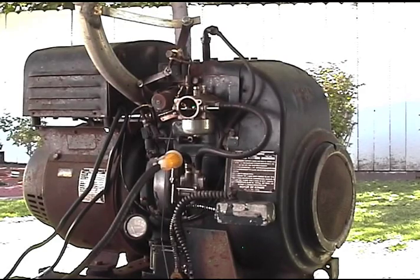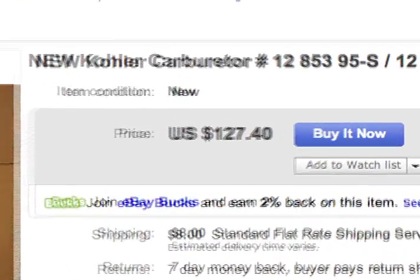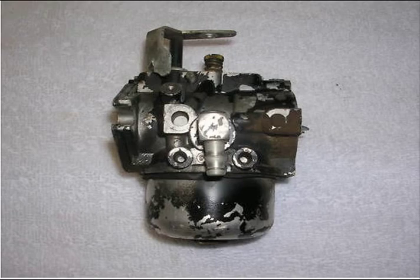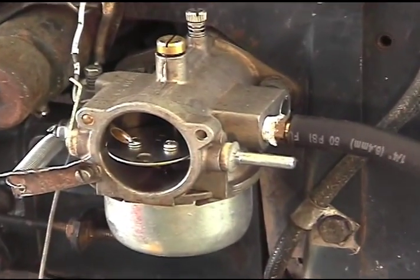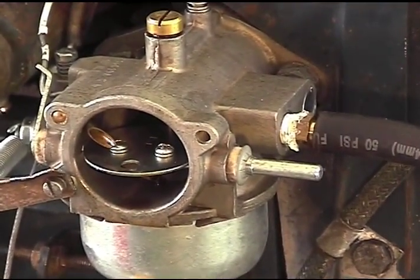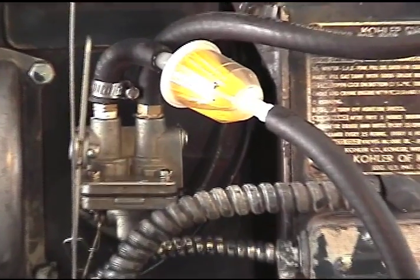I cleaned it up and looked for some parts. The carburetors were either expensive or worn. Same for the fuel pumps. I found military surplus replacements, but I had to modify them. They only cost 30 bucks, so I was willing to do some work on them.